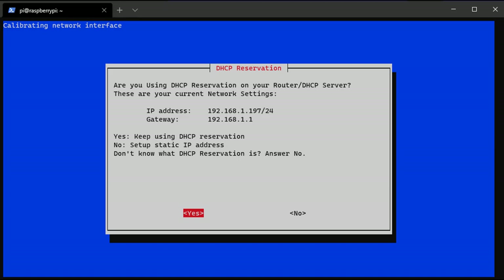If you can set a DHCP reservation on your router, that's the best approach — your router will never try to hand out a different IP address. If you can't do that, you can try to set it up here, though they can't guarantee your DHCP server won't hand out that IP address to a different device. Since you'll be running this VPN server 24/7, it's not really a problem. Select yes if you've set a DHCP reservation, or no to be guided through the static IP setup.